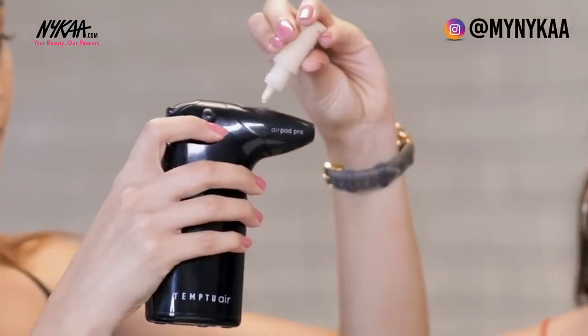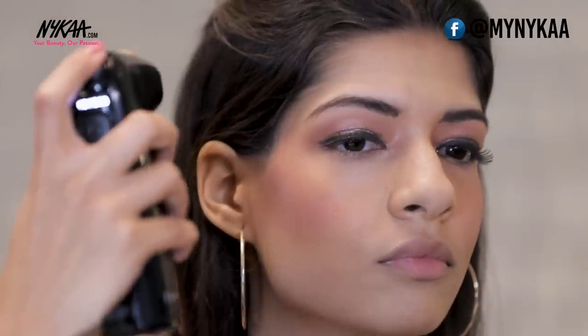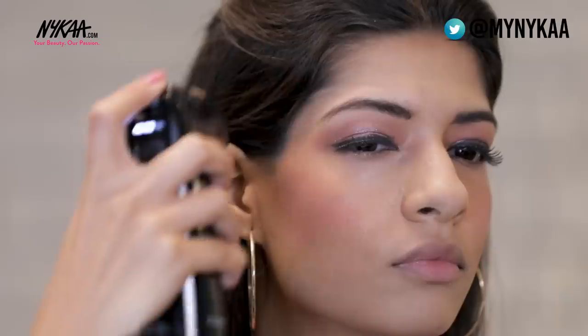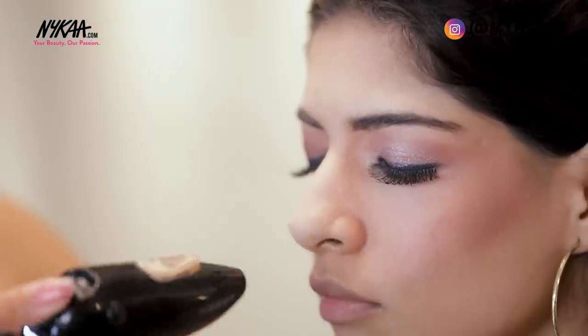Now moving on to the last step of the airbrush, which is highlighting. I'm using the ivory shade by Temtu, keeping the compressor on two. To apply the highlighter, take a C-shape on her face and apply it right there. You can also take a little on the nose as well as the lips.